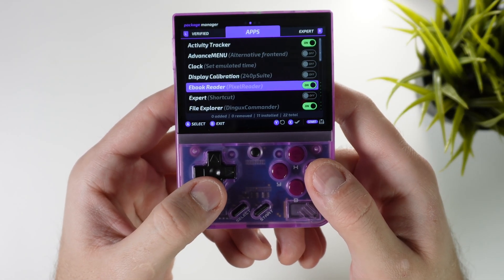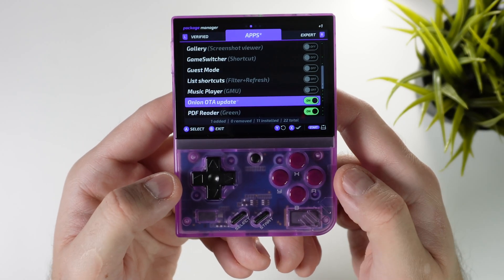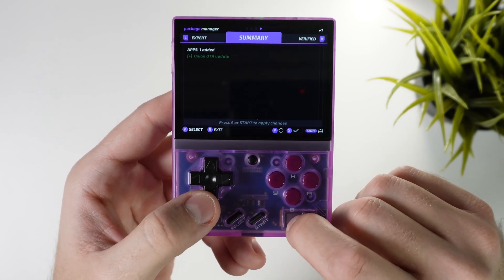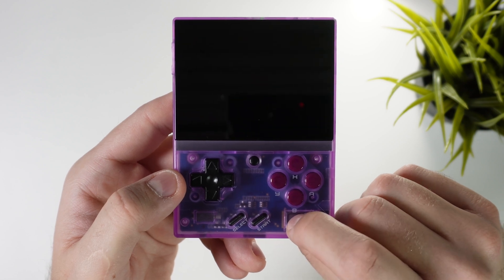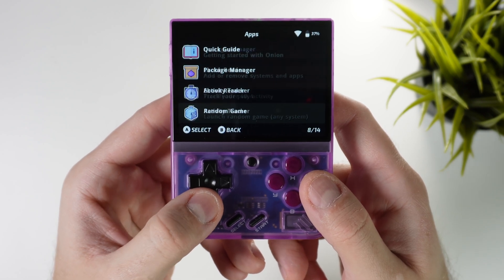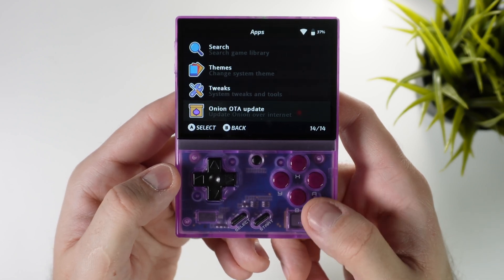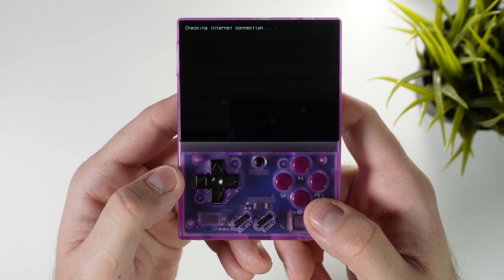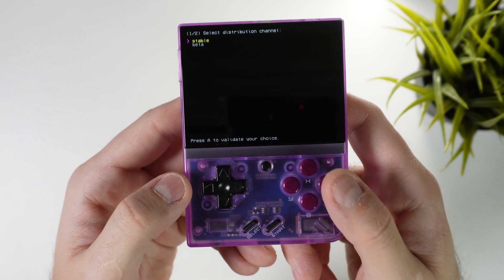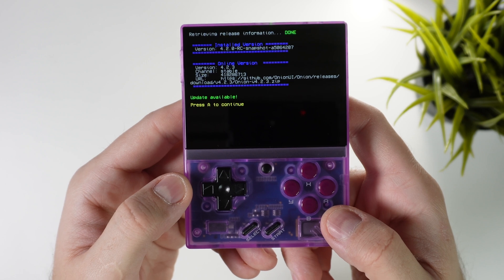Once connected, go inside the apps folder and open the package manager. Inside here we have a bunch of apps and emulators that we can now install directly onto our device over wi-fi without having to take out the memory card — something that wasn't possible before on the stock firmware. Hit R2 to change to the apps tab, scroll down to Onion OTA update and hit A to turn it on. Then click start to get to a summary page and then start again to add it to your apps section on the device.